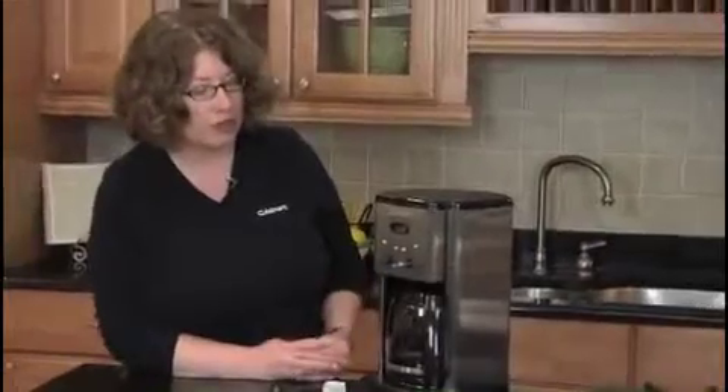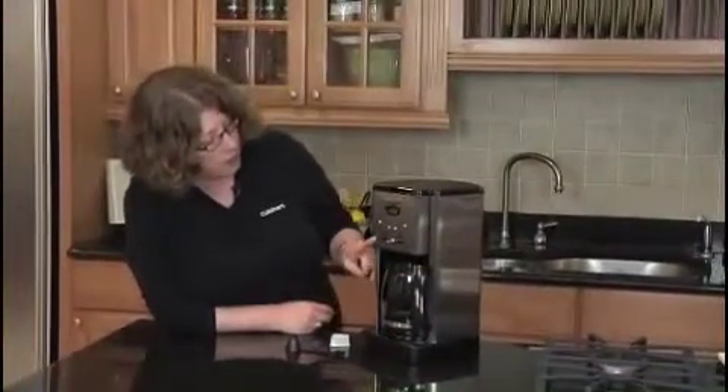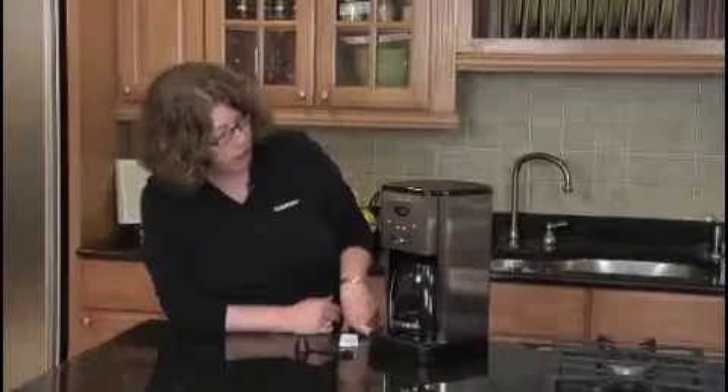It goes through a system where it actually decalcifies the coffee maker. It also has a program function which allows you to program your coffee maker to go off at any time during a 24-hour period.